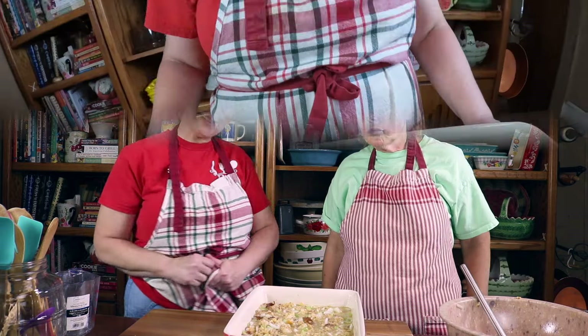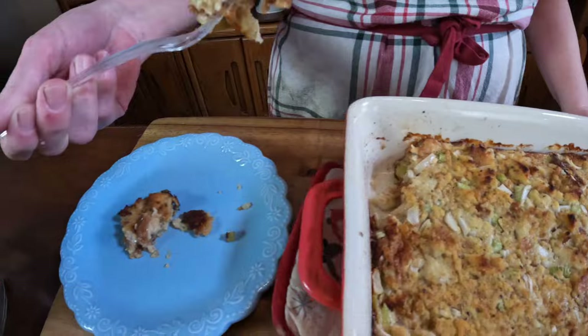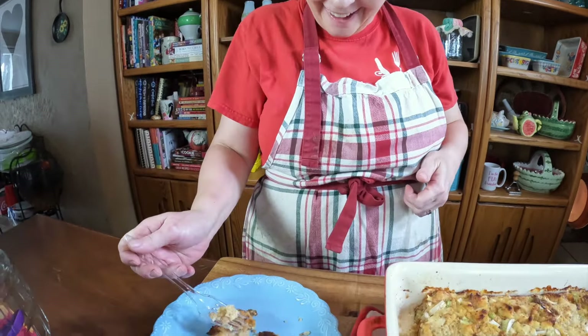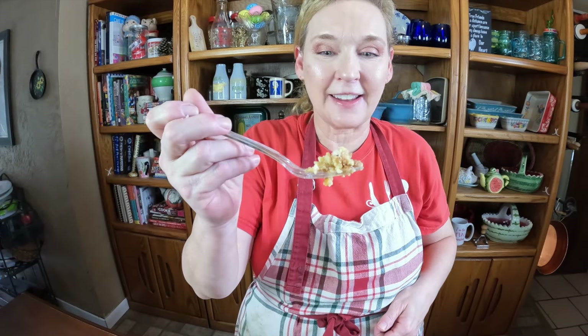We'll go ahead and get this in the oven and show you what it looks like when it comes out. We already got us a sample out and got it right there. Oh my gosh, that is so good! I figured it was going to be really good. Oh my gosh, look at that! Happy Easter everybody!